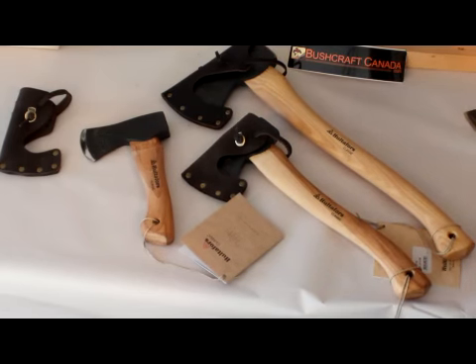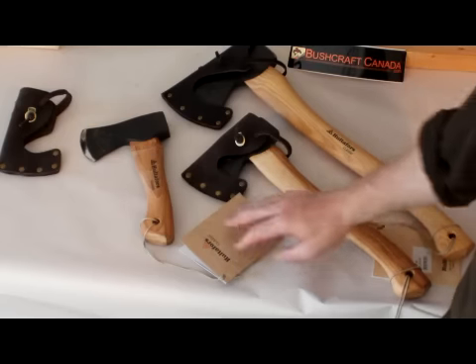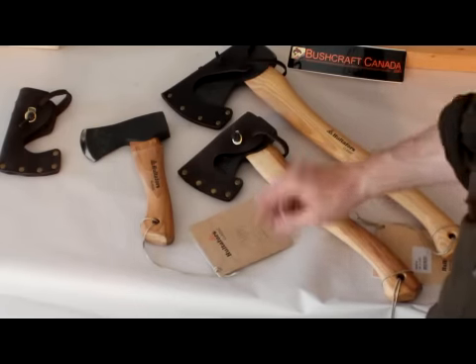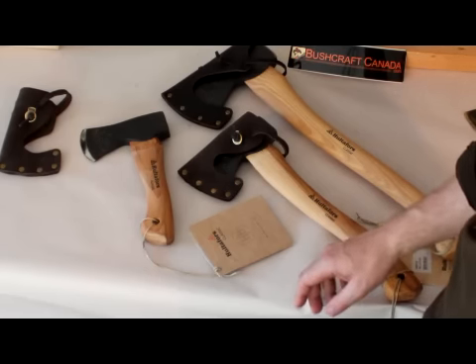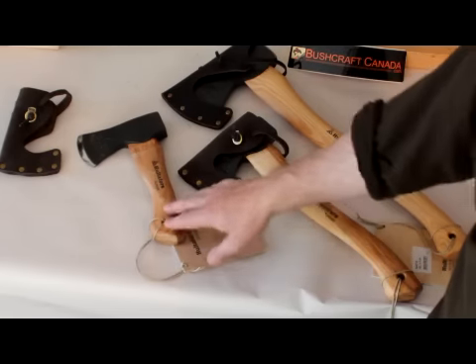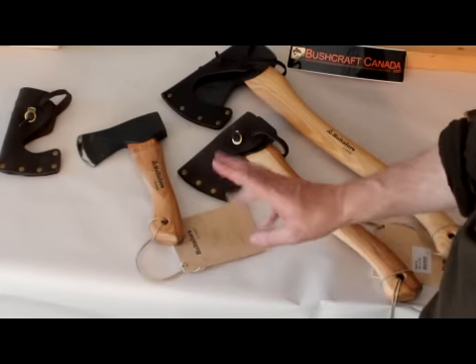Hello, Paul Rumson from WorkwearCanada.com and BushcraftCanada.com. I'm going to do another video here on these excellent Holterforce axes. I did a video before, but we didn't have the whole range in. We've pretty much got the whole range in now, right from the small trekking axes right up to the big felling axes, and the spare handles and all kinds of gear.